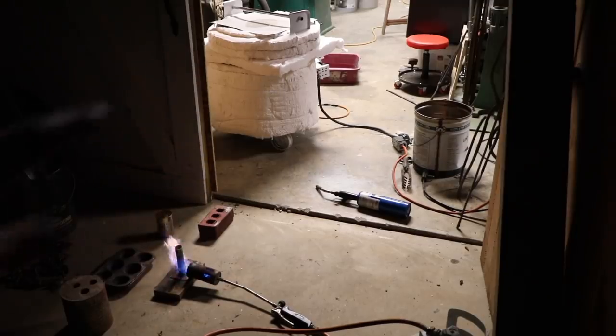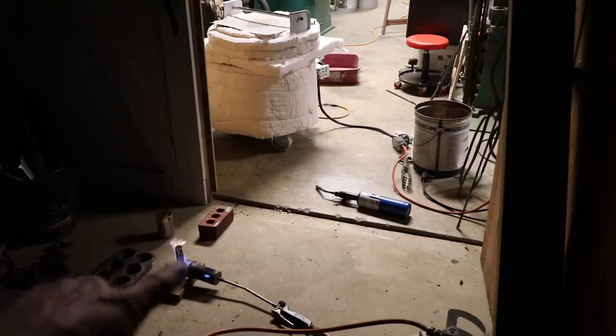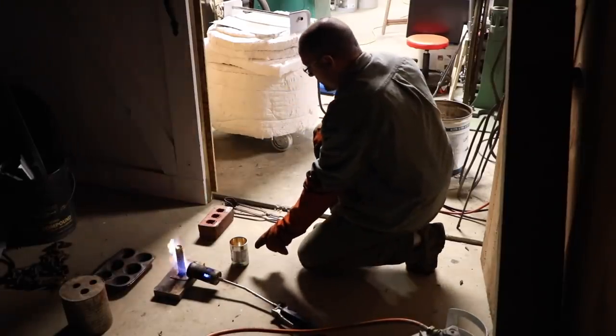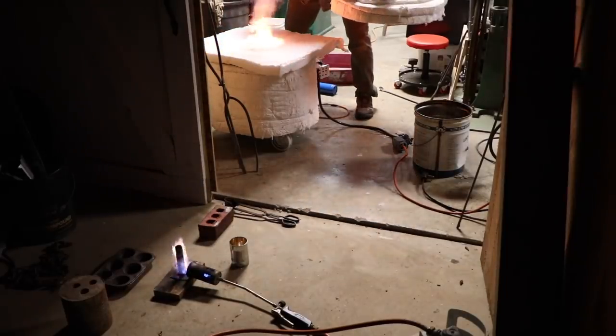Alright, so here's my setup. That's gonna be my first pour — that's my preheated mold. What's left I'm gonna pour in here, and if there's anything left I'll pour it in the muffin tin just to make ingots. That's my phosphocopper. I'll try to skim the dross when it's still in there. I've got a longer spoon.